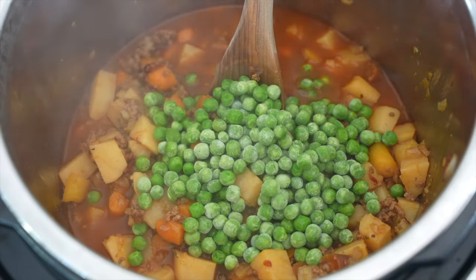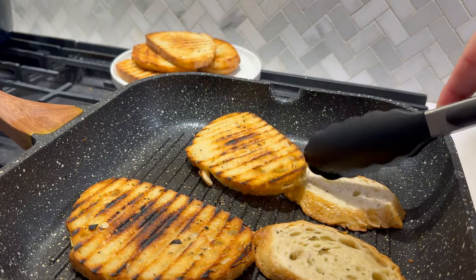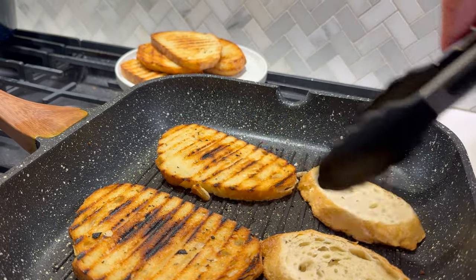Don't forget to add the frozen peas like I did — get those in there and let them come up to temperature for five to ten minutes before you serve. This soup goes really great with a grilled cheese, but if you're keeping it lighter, I like to just do some grilled sourdough in a grill pan brushed with a little olive oil or avocado oil spray and go to town.